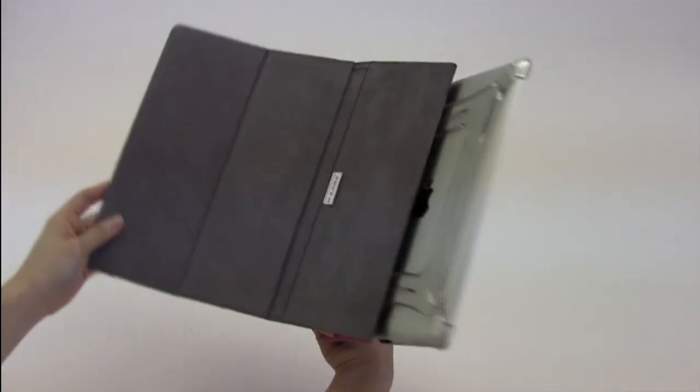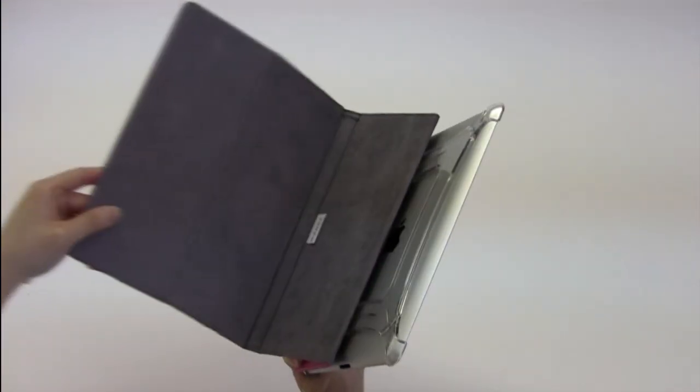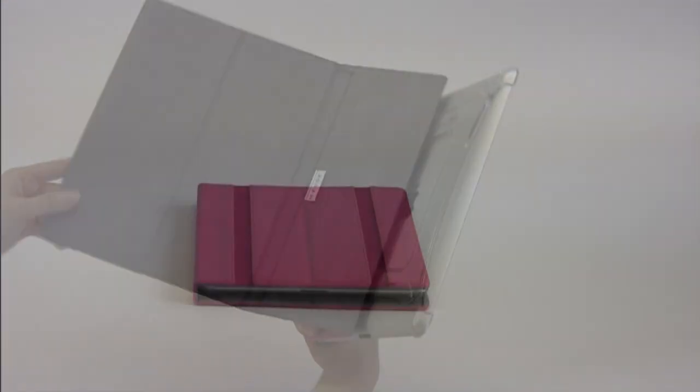Flexible cover panels allow the Incline Jacket to be folded into multiple stand positions. The front cover provides two unique stand angles.